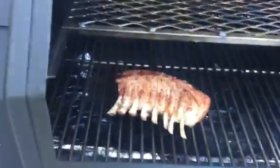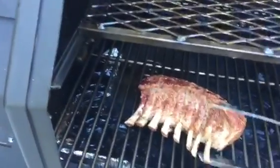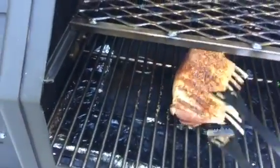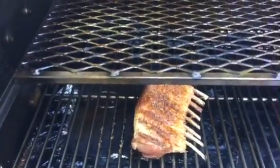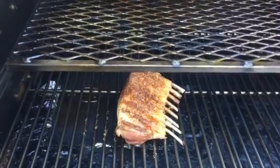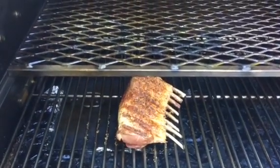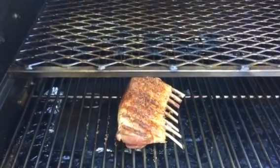Just about to turn these. Get them to 135 degrees, maybe 145. They've been there about six minutes and probably have about another 11 minutes. Then I'll wrap them and turn on the heat. Get back to you in a bit.